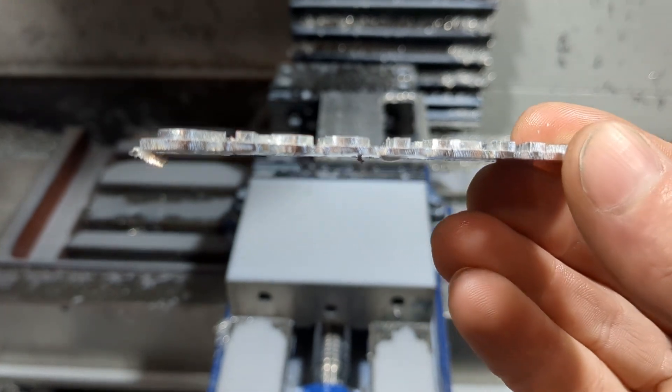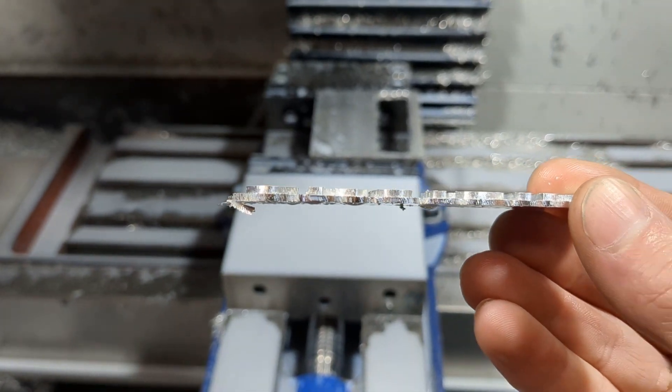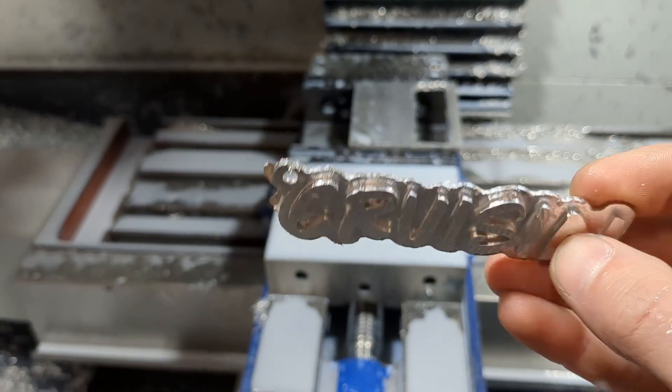Maybe I tightened the vise too much and warped the plate of aluminum. Look — see, it's thicker here and then it goes thin. I'm going to have to work on that.